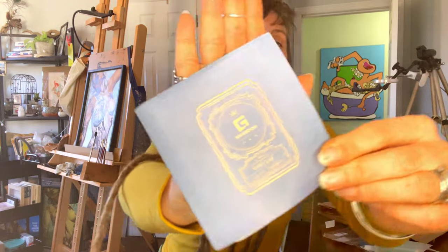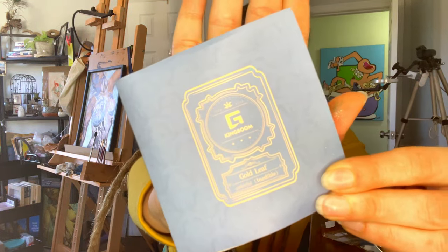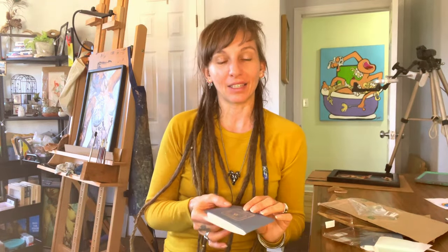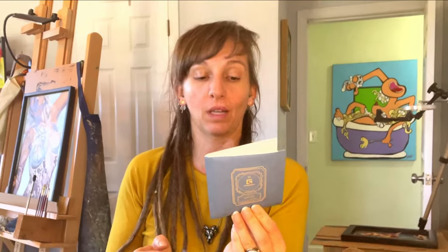So yeah, this is great. I am really very excited. King Boom is the name of the company and I will have some links down in the description for you. Take a look at King Boom and try out some of their gold leaf. This is a really good deal — a nice big package of gold leaf for really, really great pricing.